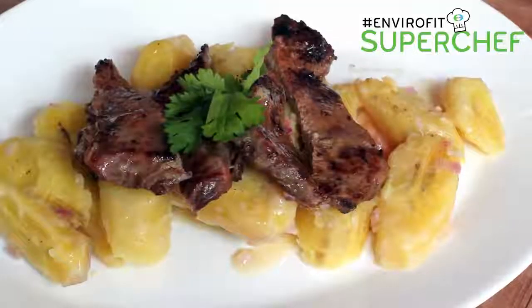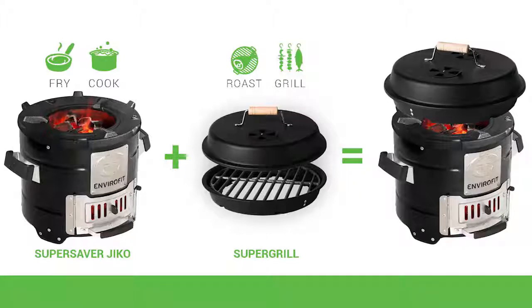Hi guys, my name is Chef Ali Mandri and today I'm going to show you how to make some grilled beef steak using the Envirofit Super Safer Charcoal Jiko and the Envirofit Super Grill. Let's make it happen.